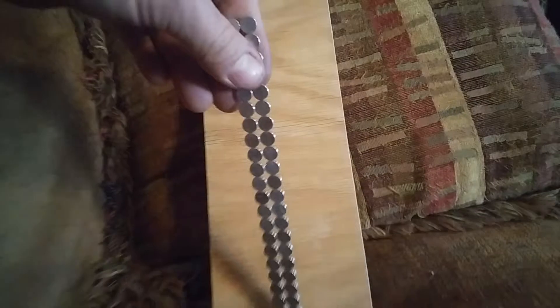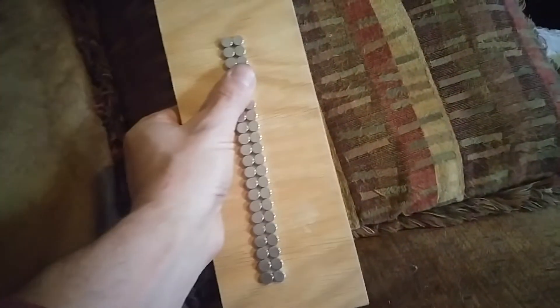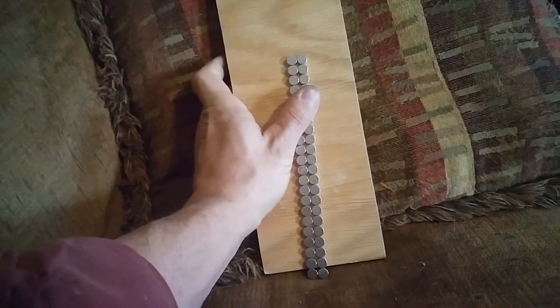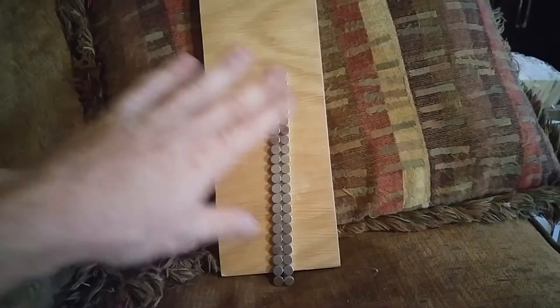Then what I'll do is pick them up and lean them very sharply against this piece of wood — just a piece of wood with a pillow on the back. I want it on a sharp angle, almost straight up and down, right there.